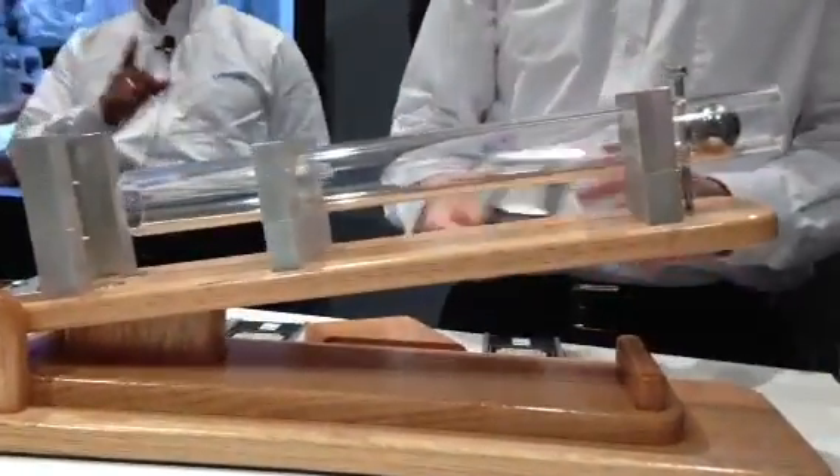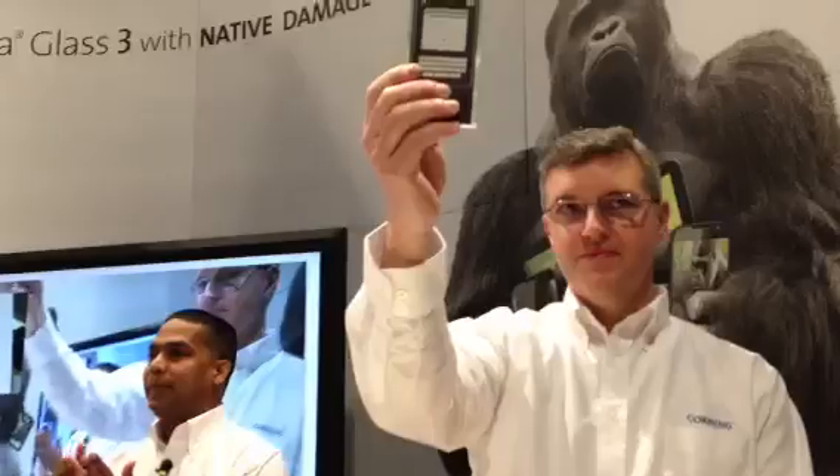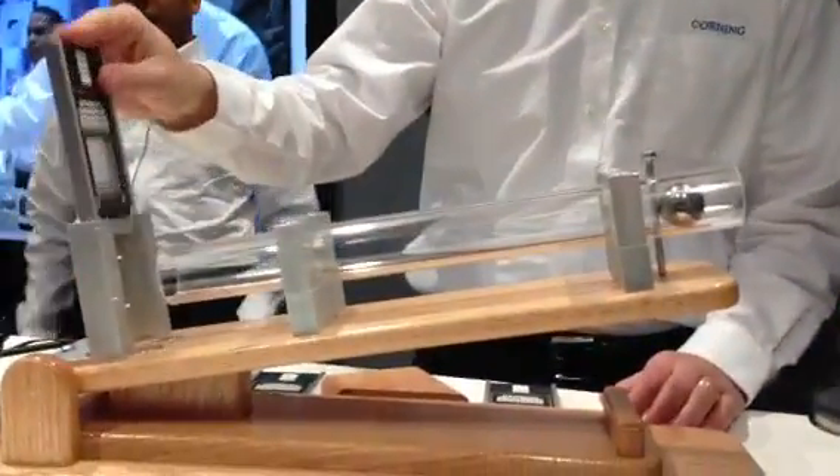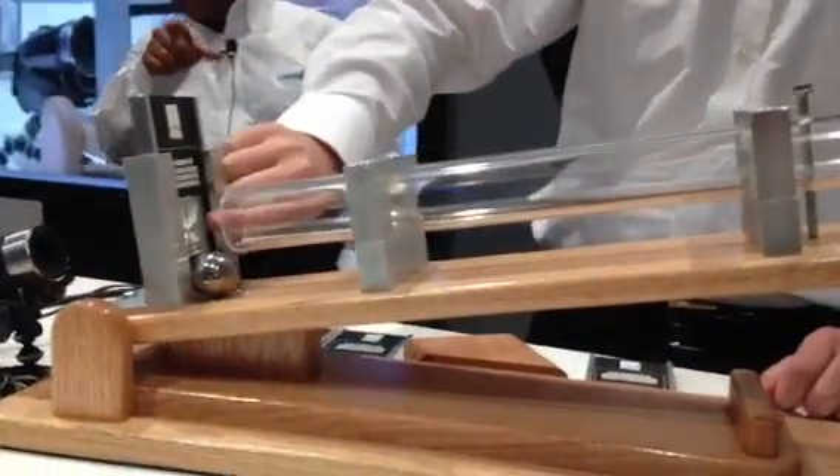First we have an alternate aluminum silicate glass at 0.8 millimeters. This glass has already been scratched with a 7-Newton force. So we're going to load it up. When my colleague Kevin releases the ball, let's see what happens. That impact energy has actually broken the glass.